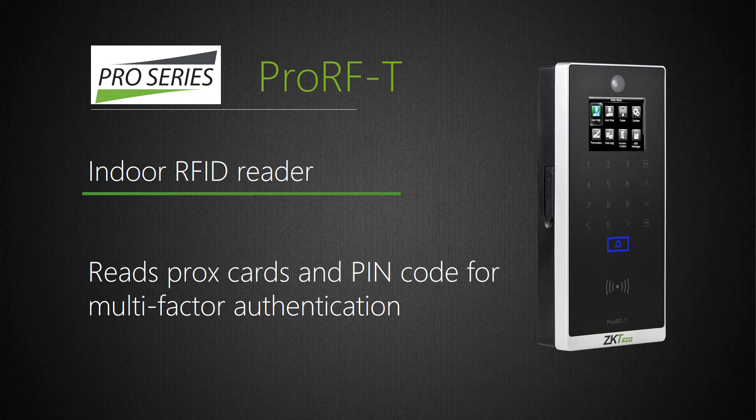ProRFT is a standalone Wiegand RFID reader which can store up to 50,000 cards. It incorporates our new PUSH firmware which eliminates the need for assigning it a static IP address. ProRFT provides near real-time data communication and can connect to panels via Wiegand or directly to a third-party door lock. ProRFT also has connections for door alarm, sensor, exit button, and bell. With its embedded camera, ProRFT can store up to 3,000 user photos and up to 7,000 event snapshots. The event snapshot feature provides visual evidence of door entry when reviewing door access logs. ProRFT also has a touch keypad which allows for device programming in standalone applications, and customers can assign users a PIN code for two-factor authentication.